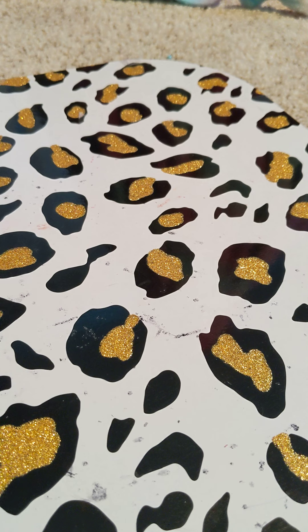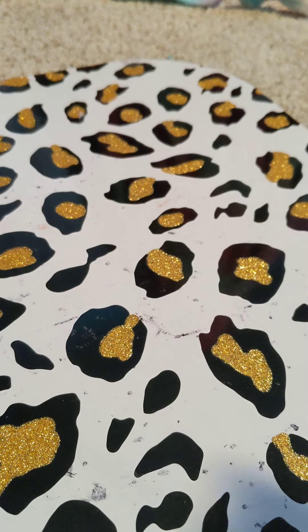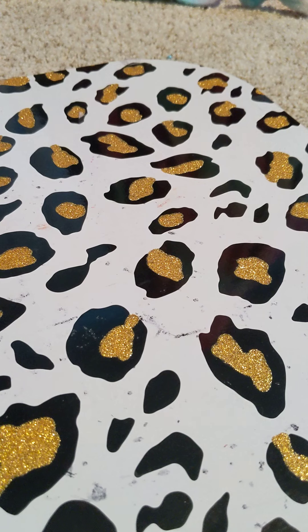First thing we need is wire. It can be any wire — it can be thick or thin, I don't care what color it is. I have a lot of wire, but there just has to be enough to make three rings.